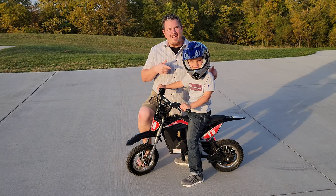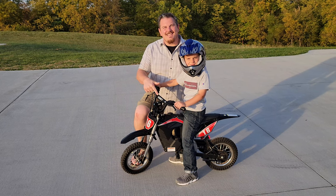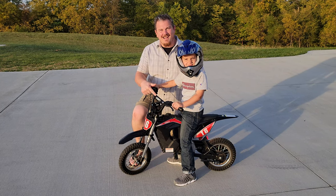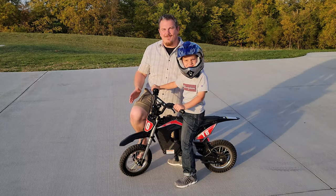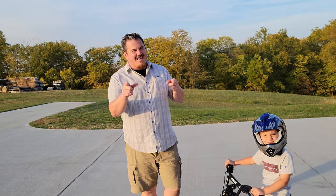Hey YouTube, it's Brian Phillips, and we have our youngest here to demonstrate this Highboy DK1, which is the coolest thing we've ever reviewed on this channel. And yes, it is an e-bike, because we know you guys love them.